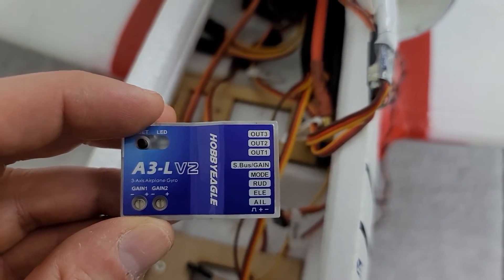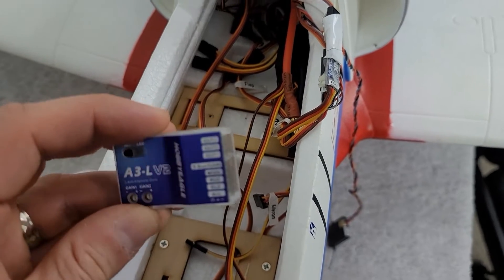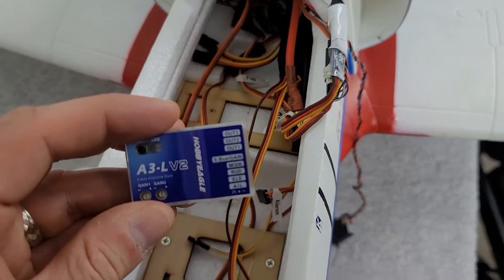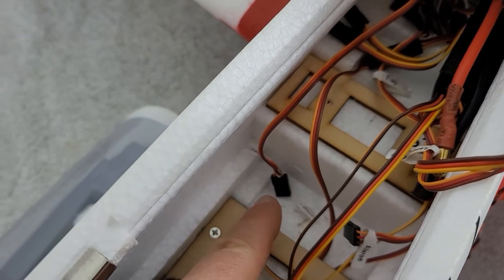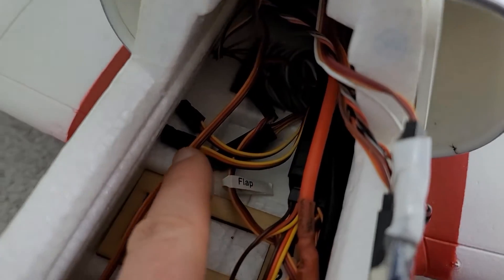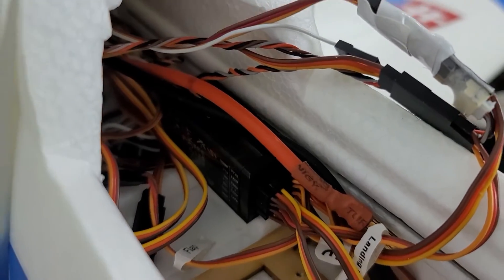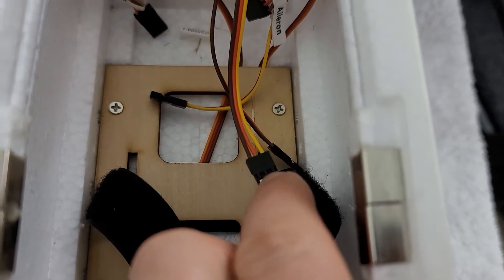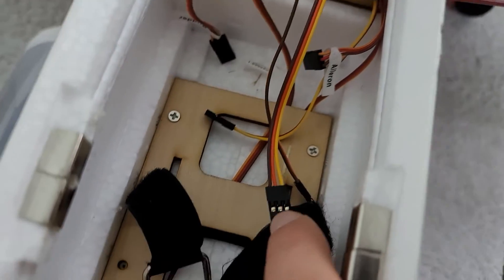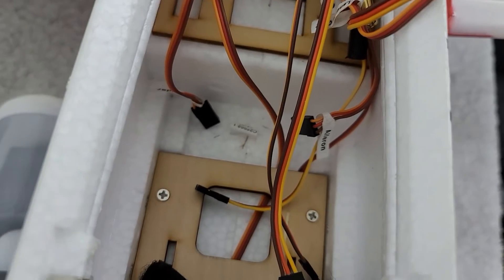The ports we're going to be using today are the aileron, elevator, rudder, and gain port — four inputs total. On the output side, output one through three leads are located right here. This is my rudder lead, and then I have to figure out which of those two leads is going to be my aileron and elevator. The four leads coming off my receiver — the receiver is now mounted in a similar spot as before. Two of them are right here, and then I got another one here and another one over there. There's the aileron; I have to figure out what the rest of them are and then connect everything.